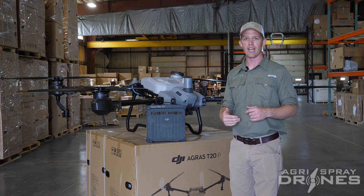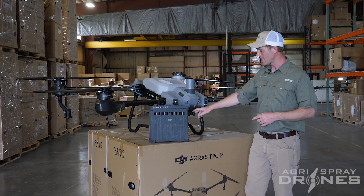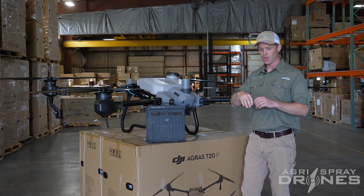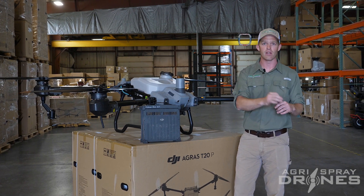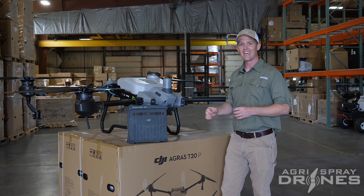Whenever you're actually spraying, you get an even longer flight time. Combined with the camera on here — which is the same 12-megapixel gimbal camera as the T40 — you can tilt down, find those spots, find those weeds, and just manually spray them as you go across the field.